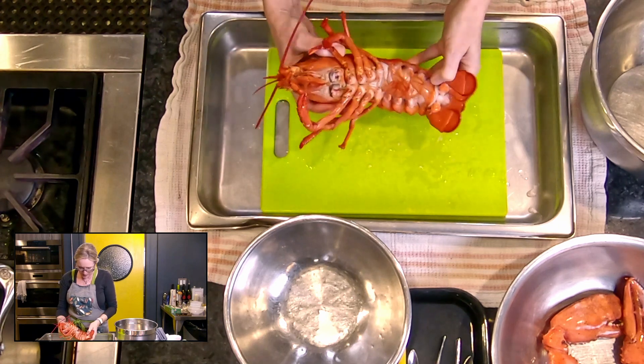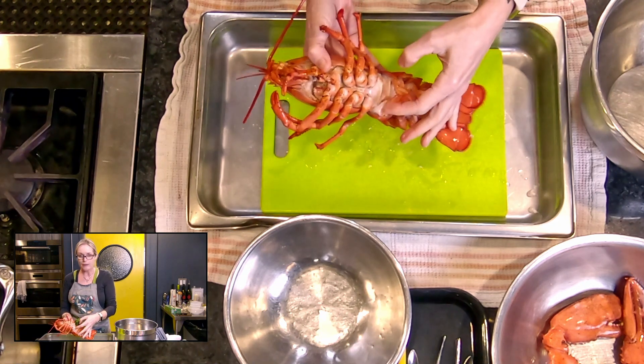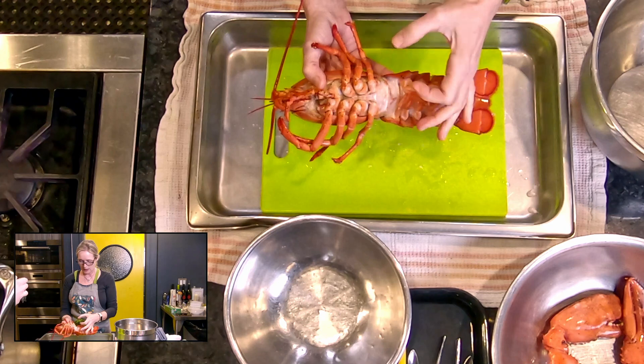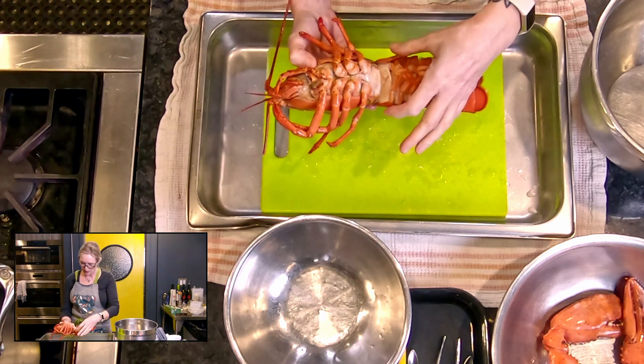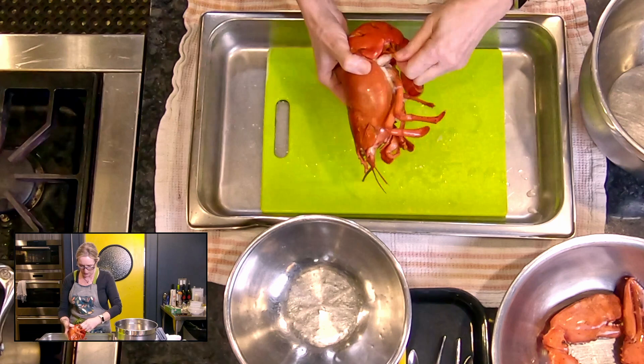Let me show you how we know this is a female — these little very feathery top legs here. That's our female. The width is supposed to tell you too — it's wider on a male than on a female. And then the next thing you want to do is pull all the legs off.